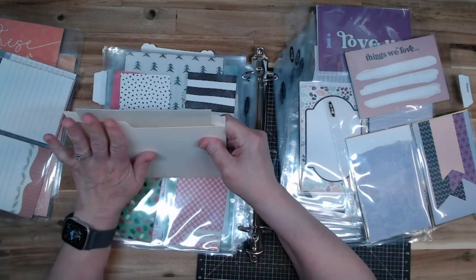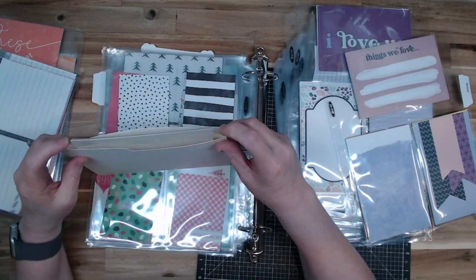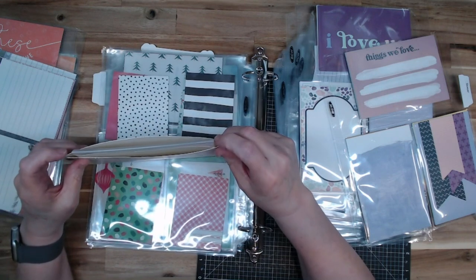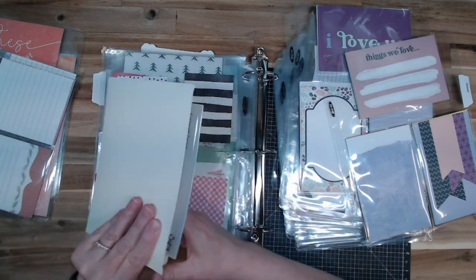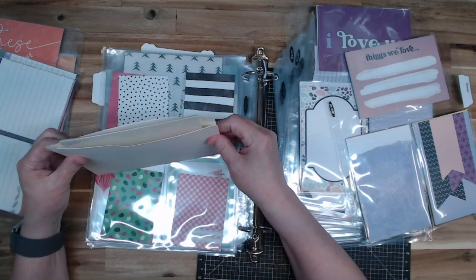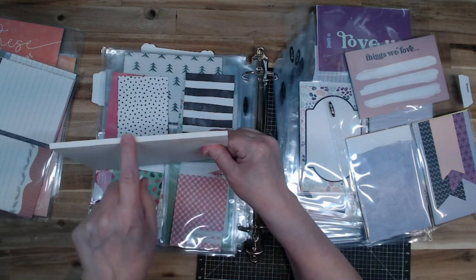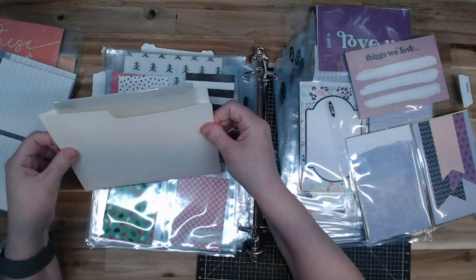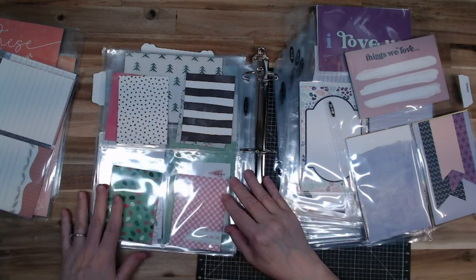I ran out of my 100-pound paper and had to use 12x12 on this size, and I forgot to change the cut pressure, so it cut twice and roughed these up a little bit. They're still usable and they're cute — it's a speckled paper. I really like the fact that it's got this fold down here. And I have all those cut, which is fantastic.